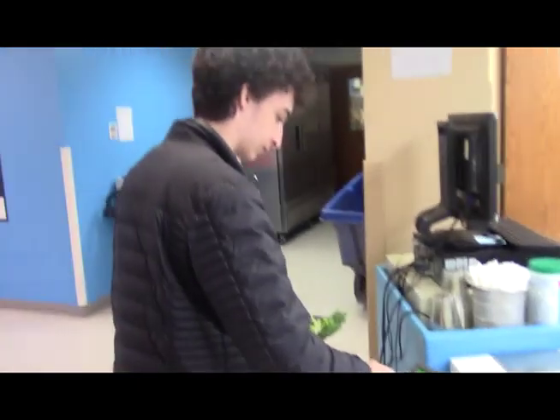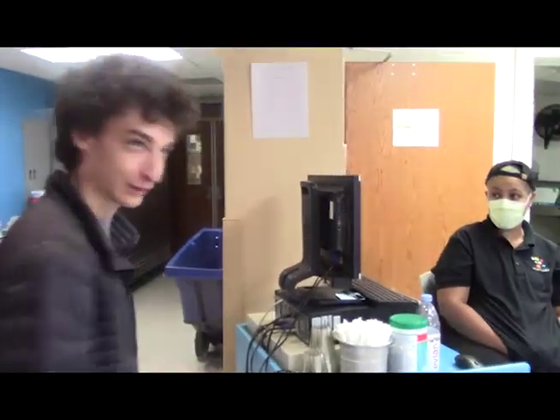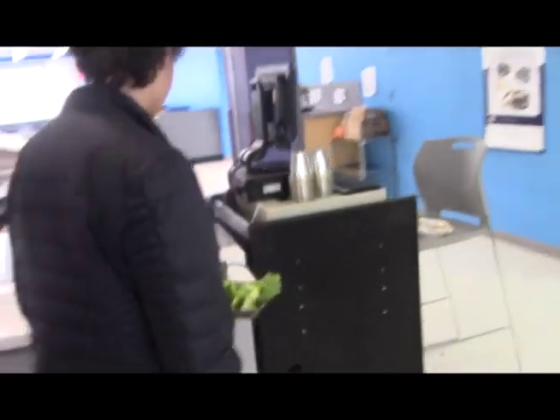There we go. Look at that — very good citizen right there. Paying for his meals. Not a criminal at all. We'll just ignore what happened last time.